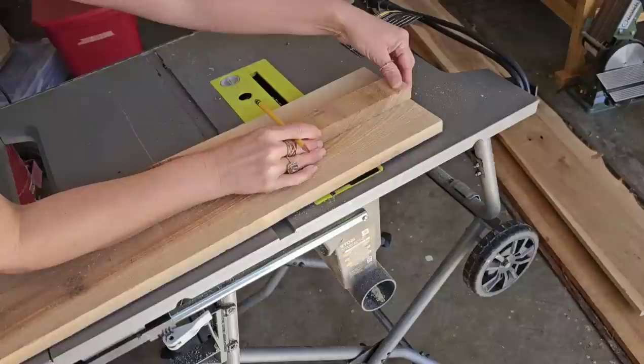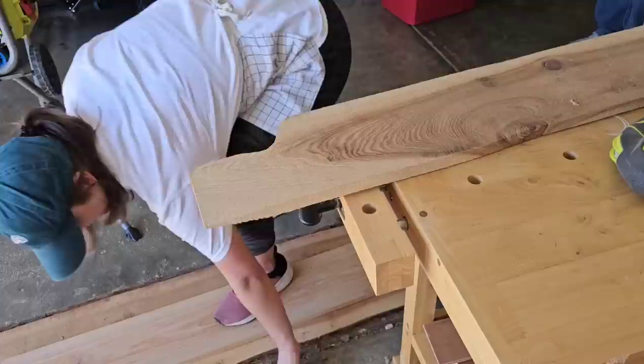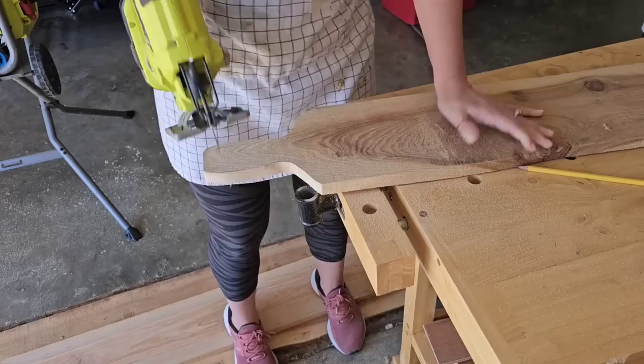Next, I need to create the handle. I like to custom draw every handle on every breadboard. That way each one is unique. So I just use a piece of wood to kind of figure out the center and I draw one side of the handle. Then I cut it out with my jigsaw. Then I take that piece and I turn it over and then draw it out and cut it out. That way everything is symmetrical. After doing tons of breadboards, I just figured out this is the easiest way to get both sides looking the same.